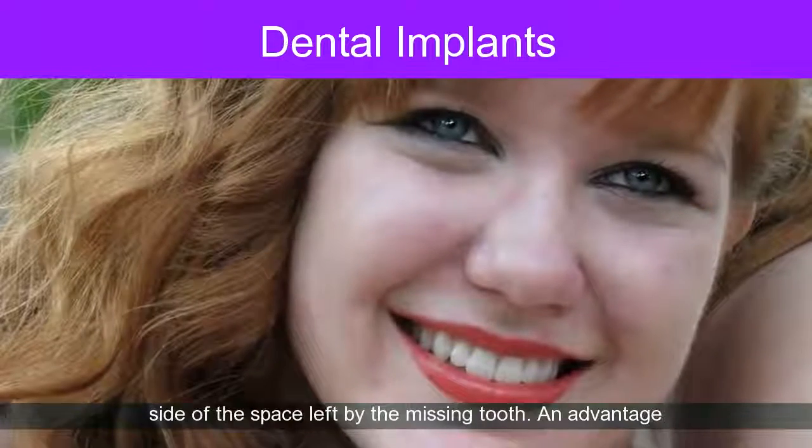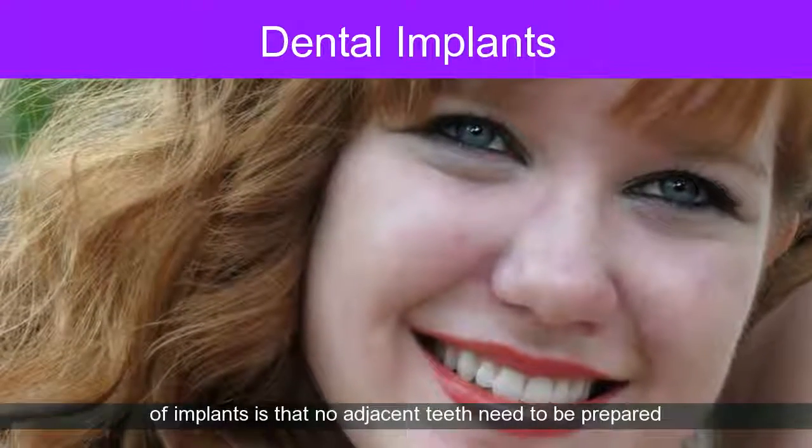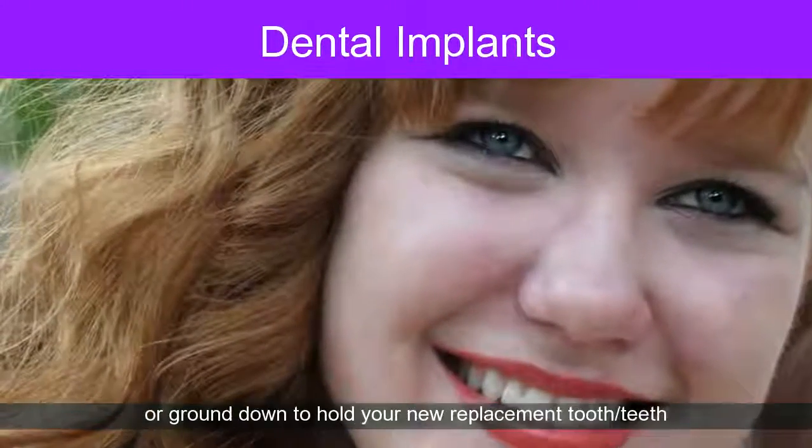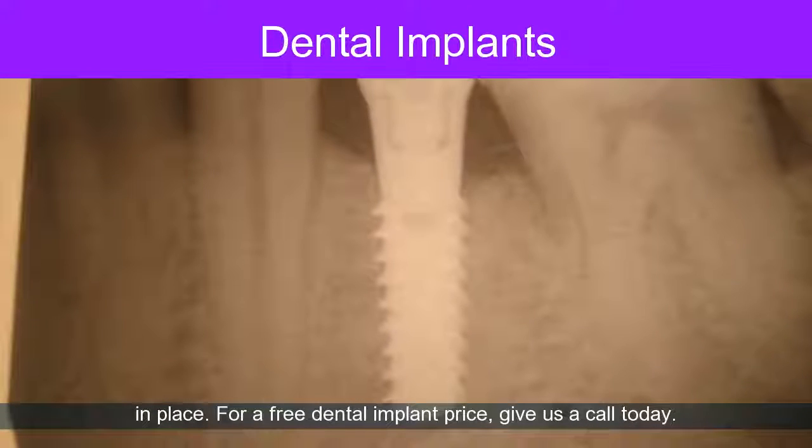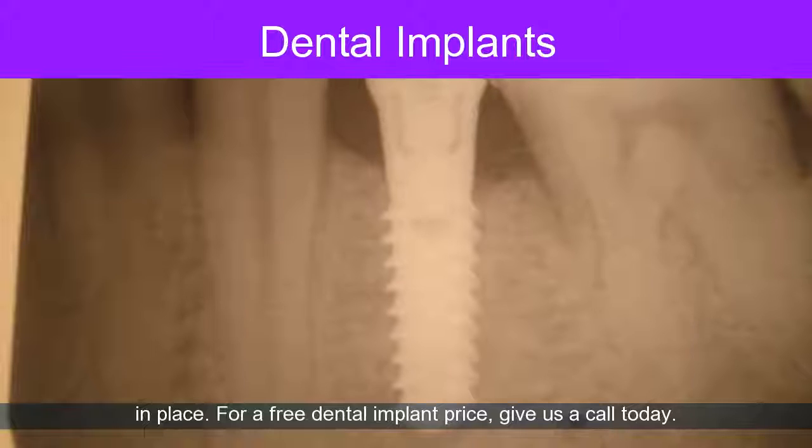An advantage of implants is that no adjacent teeth need to be prepared or ground down to hold your new replacement tooth or teeth in place. For a free dental implant price quote, give us a call today.